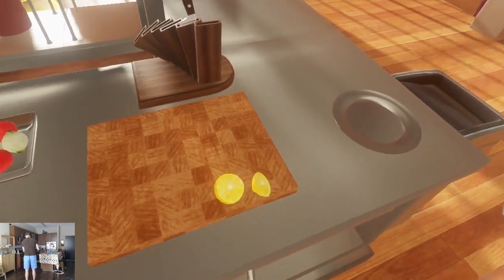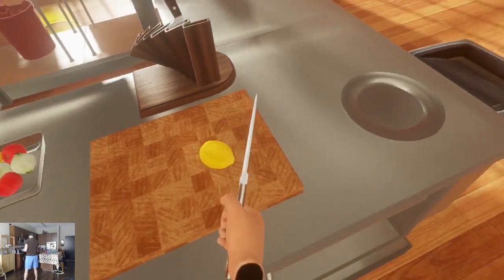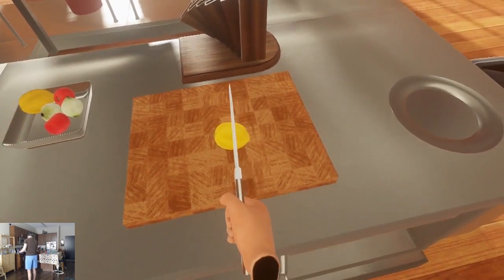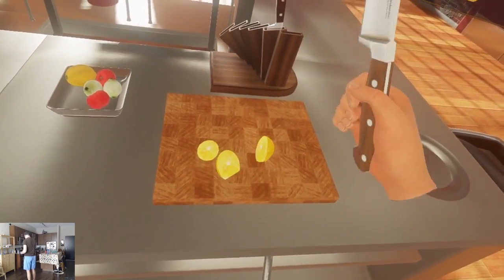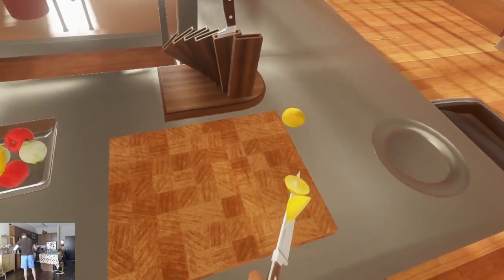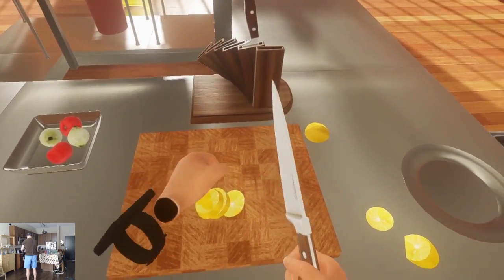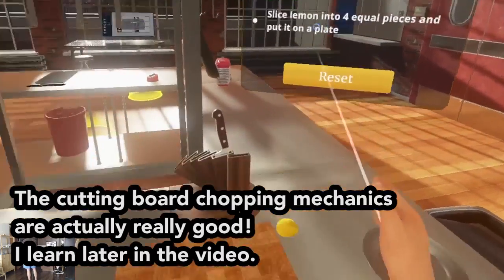Gotta press harder. Let's just start fresh. I know it's not safe to hold the lemon while you cut it, but I feel like I have to because this lemon is just moving so fast. My cutting skills are not off to a good start. Let's be unsafe — let's try it in my hand. Okay, this is not how you do it in real life. Do not do this, but in the game it works out. Four equal pieces. Put on a plate.